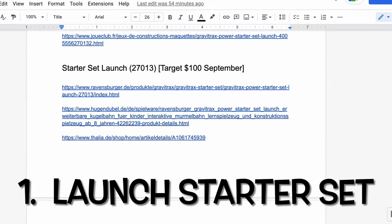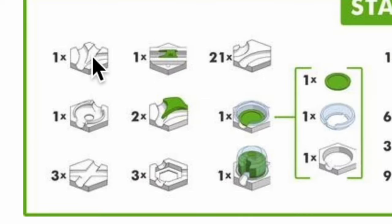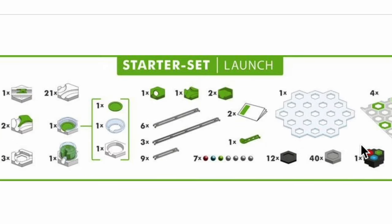In the U.S., the Starter Set Launch — set 27013 — is launching in September for $100 at Target only. It includes a three-way merge, a vortex, three junction tiles, 21 curve tiles, the trigger (which sends an electronic signal when a marble goes through), and the dome starter (which can receive that signal). It also includes a target arena, two switches, and four base plates, plus standard height tiles, rails, a clear platform, and the GraviTrax Power controller. So the electronic elements you get are the controller, the dome starter, and the trigger — plus the target arena as a non-powered element. For $100, that seems like a pretty good deal.